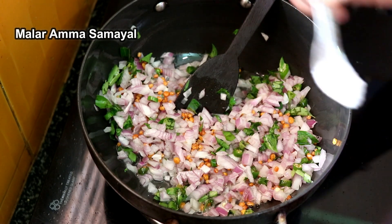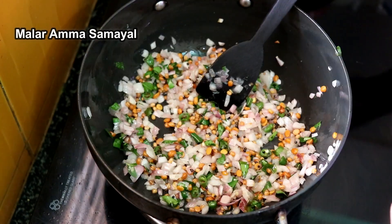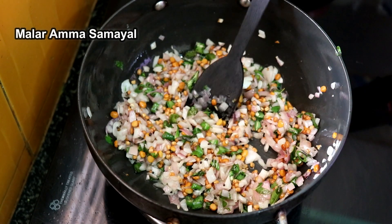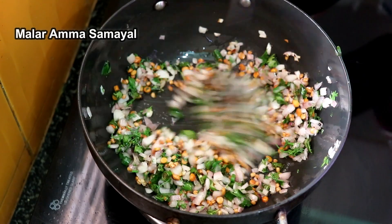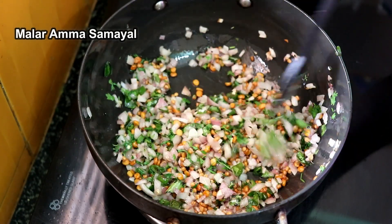Stir the pot. Mix it in. It is a very tasty dish. Let it cook.